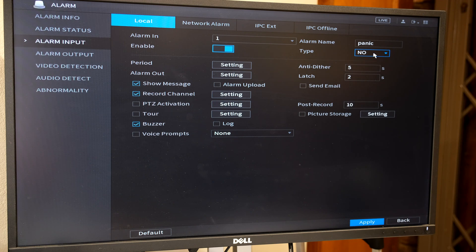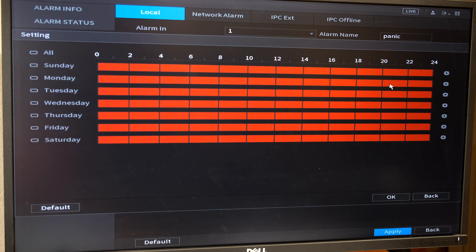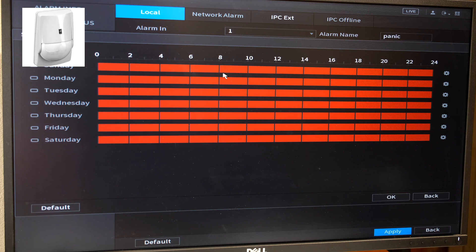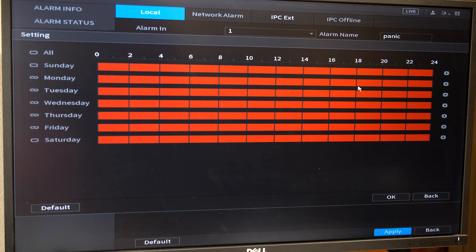It's asking me the type — the panic button uses a normally open connection, meaning under normal circumstances the contacts are open. It's also asking me the period; things to do with alarm are shown in red on the DAWA NVR. For a panic button you would have the period set for all times, because whenever there's an emergency you press the panic button. But if it was a motion sensor indoors at an office, you'd set the period differently — disabling the alarm during business hours so it only arms after hours, overnight, and through the weekend.